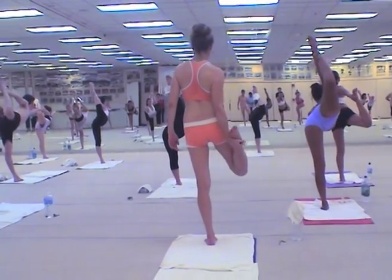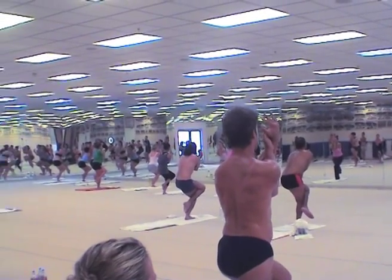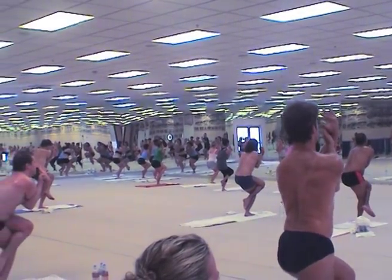Elbows towards your left, lift your chest up, suck your stomach in, sit down. Left foot behind the right calf muscles — make sure you suck your stomach in and go ahead, sit down as low as you can.